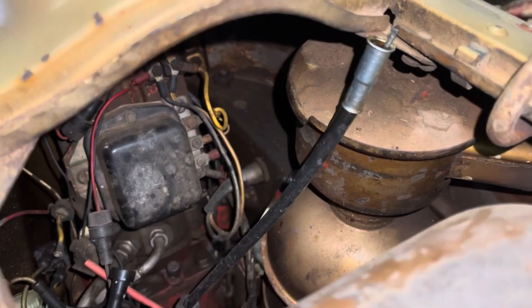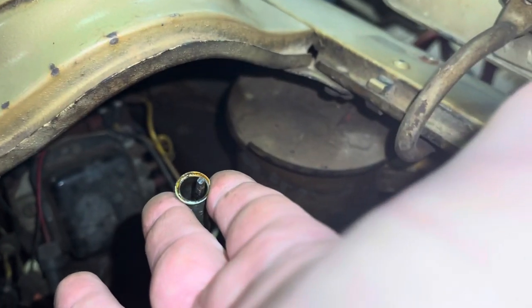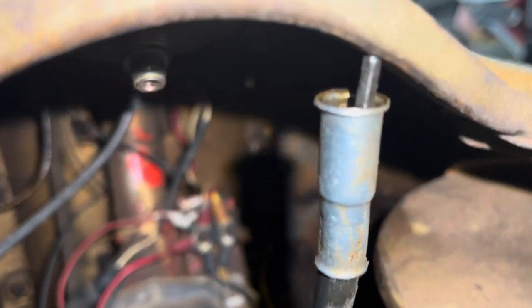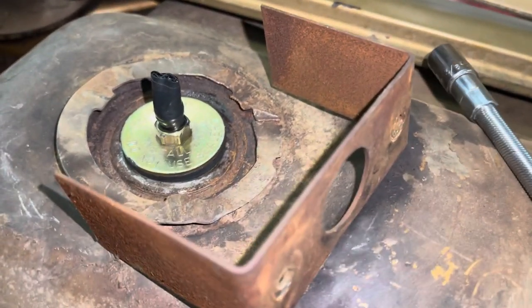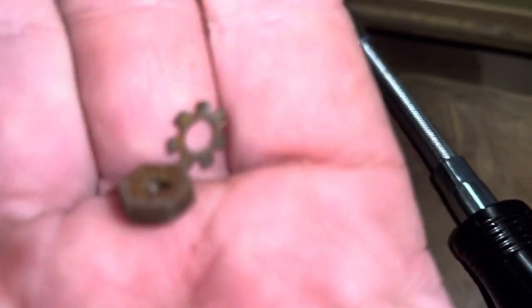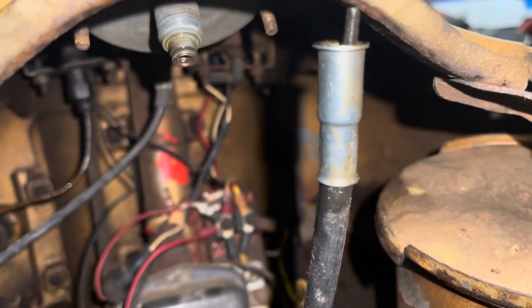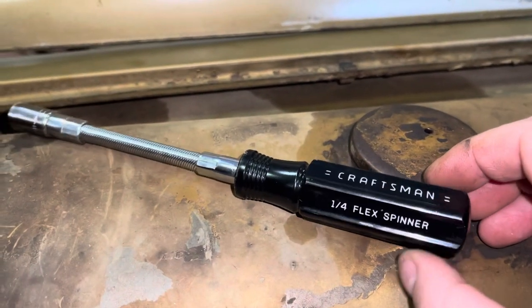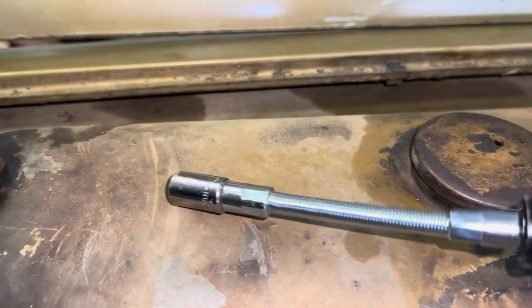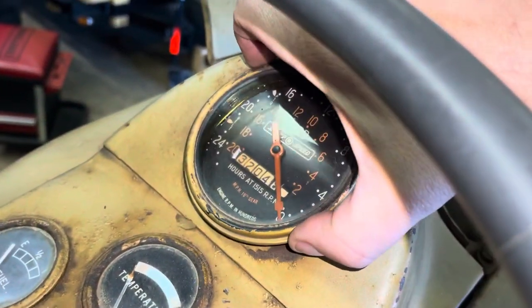Off camera I already started the disassembly process. The first thing was taking the drive cable off of the back side of the proof meter — it just screws on to the back side. Then there's a retaining plate held on with two 3/8 nuts and star washers, with studs sticking down underneath, so be very careful removing those. I used a Craftsman quarter inch flex screwdriver with a short socket on it.